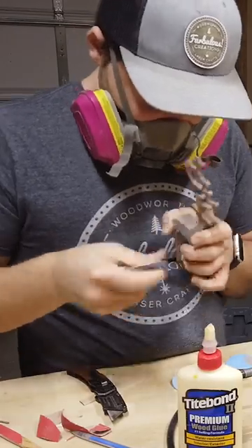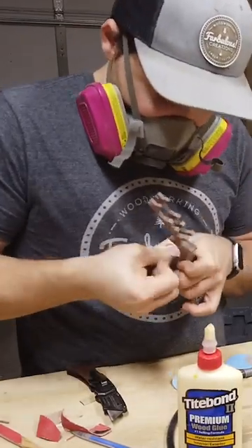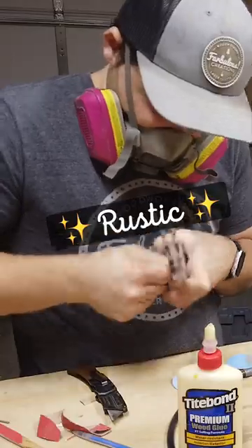If you want to sand these to look perfect, you totally can, but that takes a while, so feel free to just leave them unsanded and call it rustic.